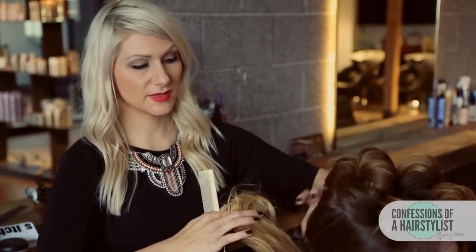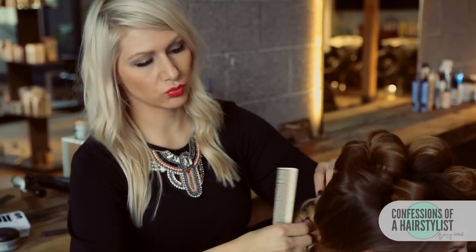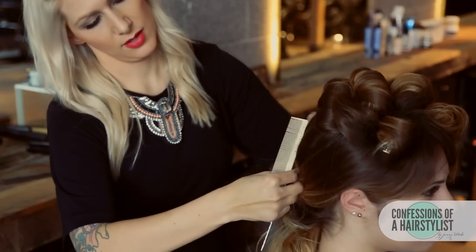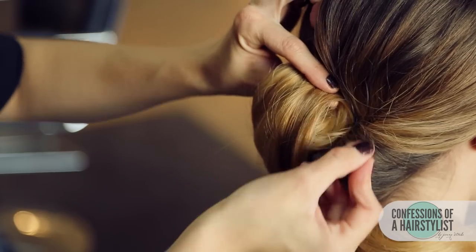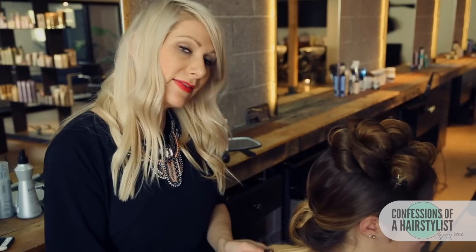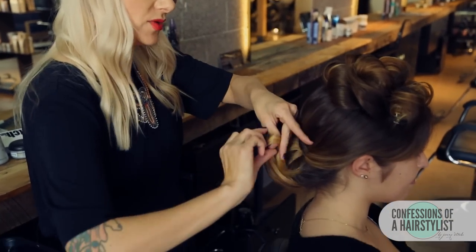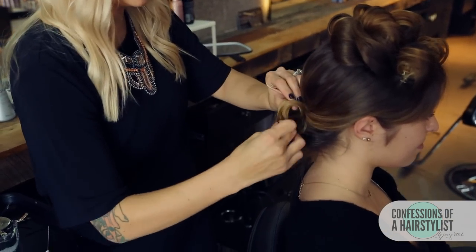Now we're going to split the hair in half and create a low chignon. I'm simply just taking the hair and rolling it with my fingertips, rolling it right into our topsy tail ponytail, and then securing it with some bobby pins. Now I'm just going to take this leftover hair and do the same thing — roll it up into a nice roll and bobby pin it into place.